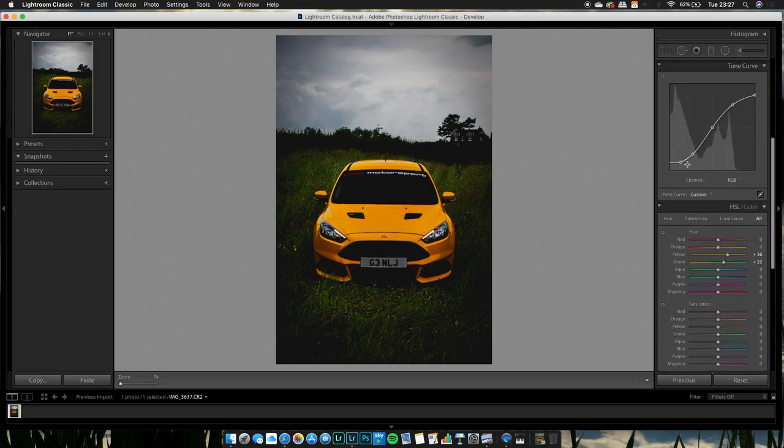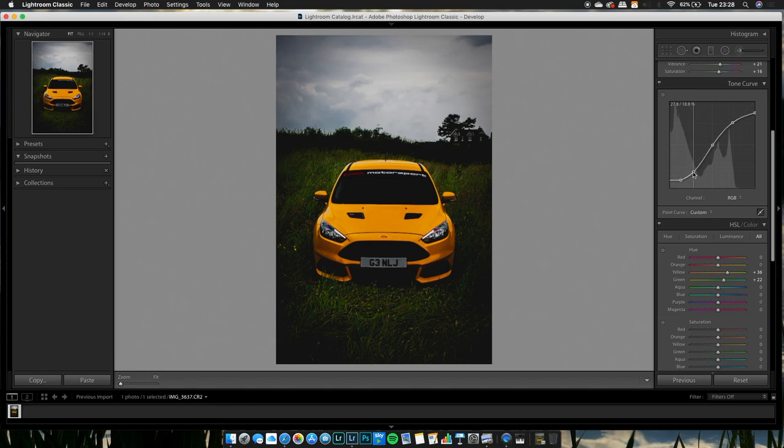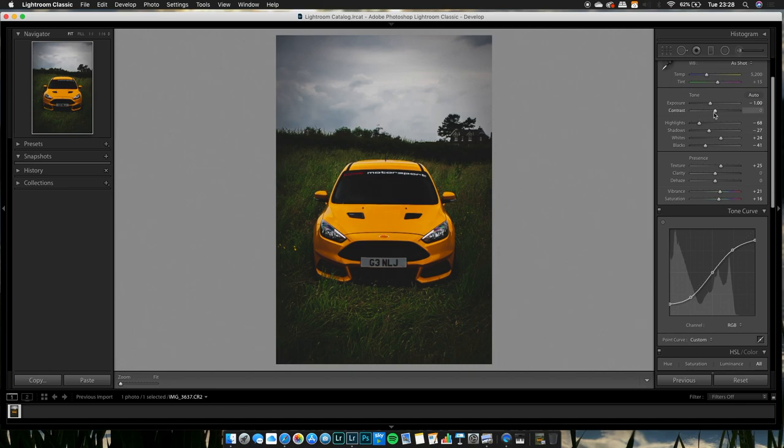I think it's a bit too dark so I'm going to bring the shadows back up a bit. Then go back to contrast — as mentioned, we'd edit that after the tone curve — and bring it down a touch, about minus 15. With all the color editing and vignetting, we started to lose focus on the grass and edges of the car, so bring the clarity up just a bit to get that sharpness back.